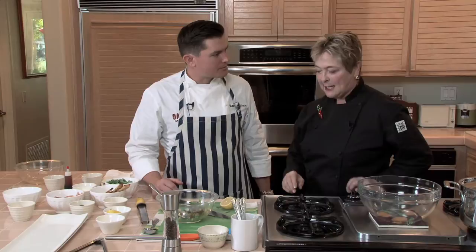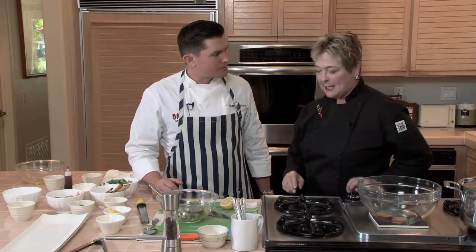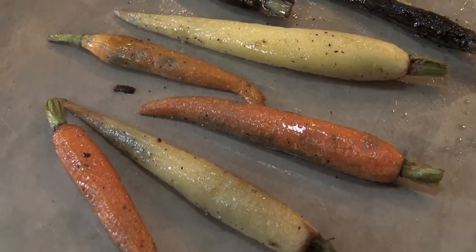And this would be enough for one serving? One serving. Got it. So now that the carrots are out of the oven, let them cool down, and we'll give them a little bit of a trim. Cut them in half.